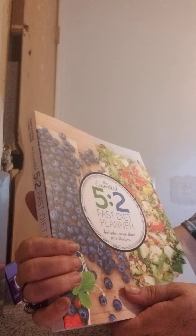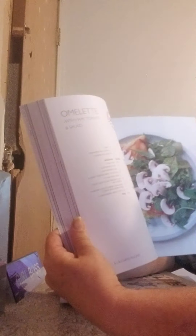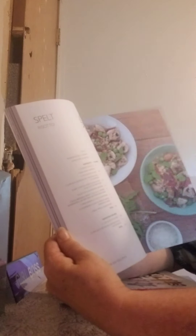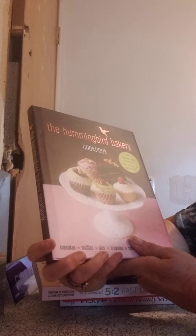Then I was able to find the 5:2 Fast Diet Planner — and if you're hearing my dog whining, it's because she's a puppy and we're trying to kennel train her. But here are some recipes — it's a nice recipe book with all kinds of recipes in it. For your buck, that's not bad.